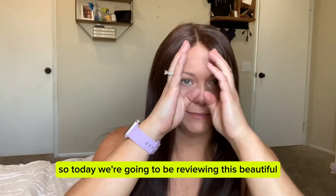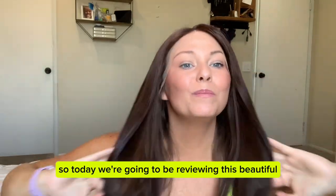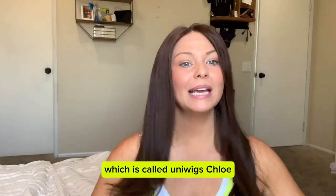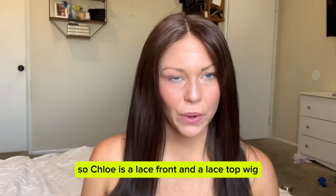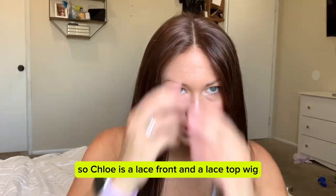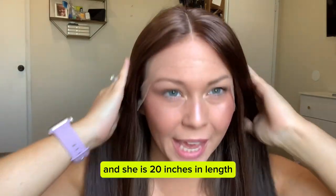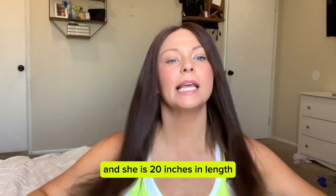So today we're going to be reviewing this beautiful, long, luscious wig, which is called Uniwigs Chloe. Chloe is a lace front and a lace top wig, and she is 20 inches in length.